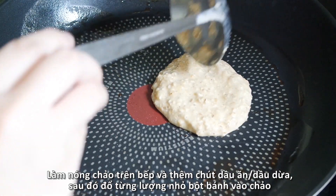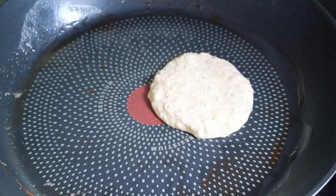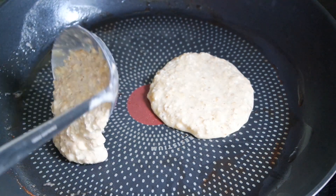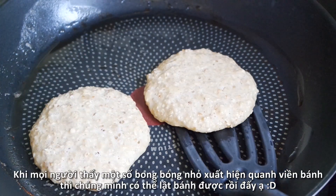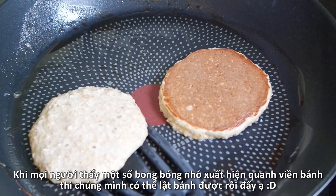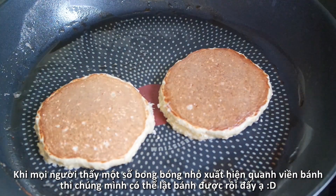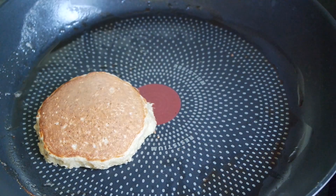Heat a pan over medium-high heat, spray in coconut oil, and pour a small amount of batter onto the hot pan. Make sure you keep them a few inches apart. When bubbles start to appear around the edges of the pancakes, turn them over and cook the other side for about one minute more. Cook the pancakes until lightly brown and gently take them out.